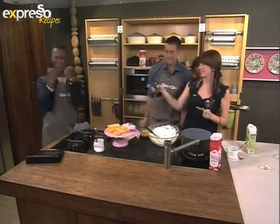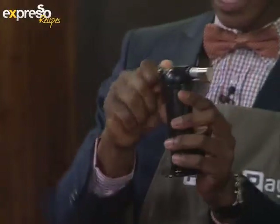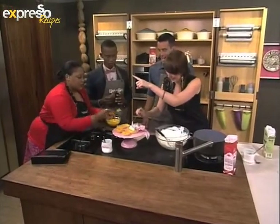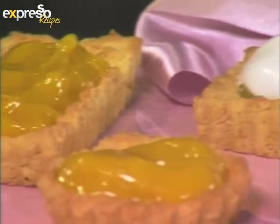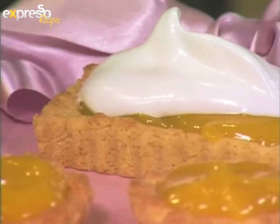I want to handle the blow torch, please! Rock, paper, scissors — I won! If you don't have a blow torch, you can just preheat your grill when your scones are done. Pop it under the grill for a few minutes until the top caramelises. How are our scones doing? They've gone the distance.